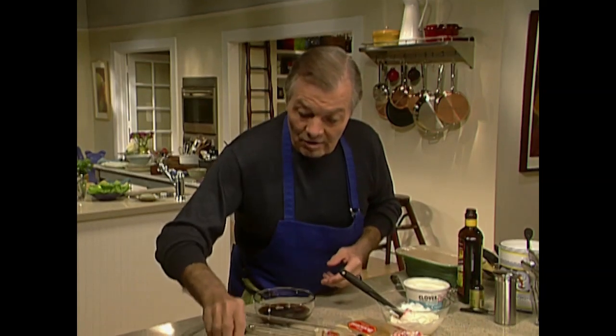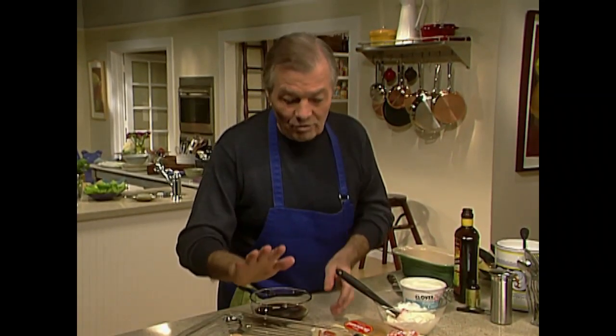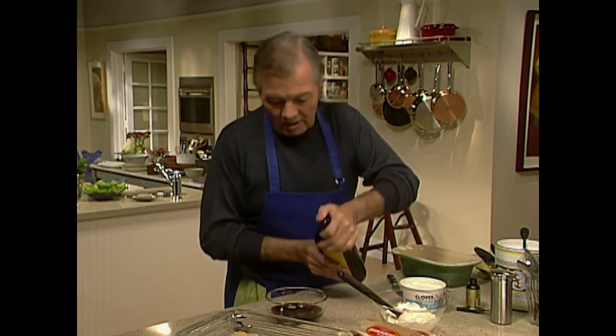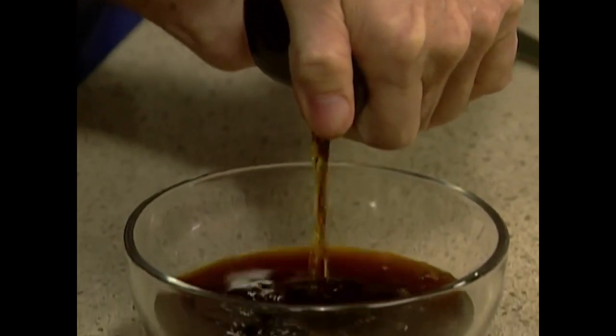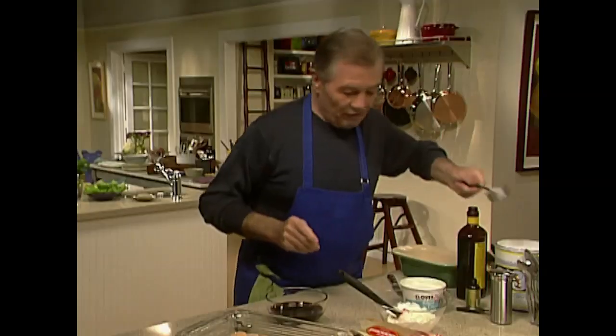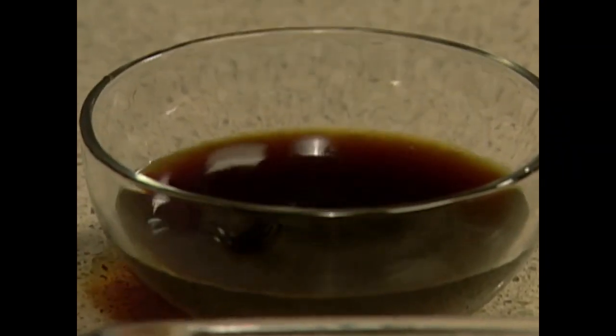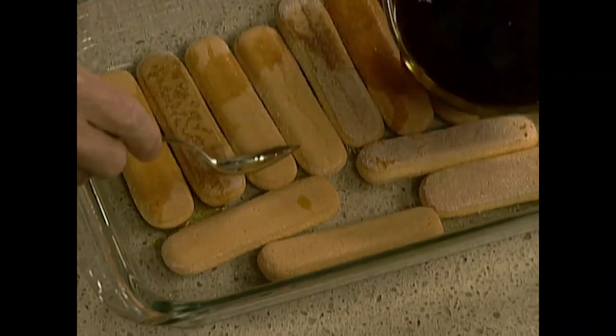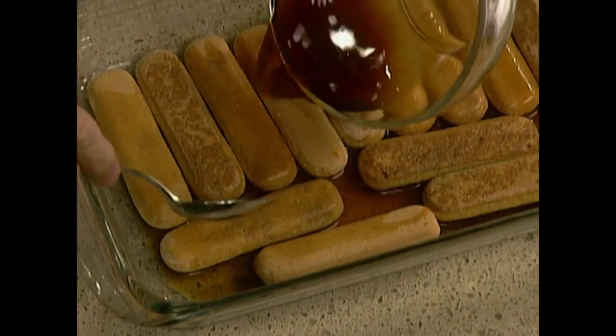These are ladyfingers — some are smaller, some are bigger depending on where you buy them, so you can add a couple of packages and use whatever you need. First I have coffee here. I'm going to put a couple of tablespoons of rum in my coffee and a little bit of sugar, about a tablespoon or so, just to soften it a little. Stir it — this is my syrup. The coffee is barely lukewarm. Pour that on top and soak your ladyfingers — they absorb quite a lot.